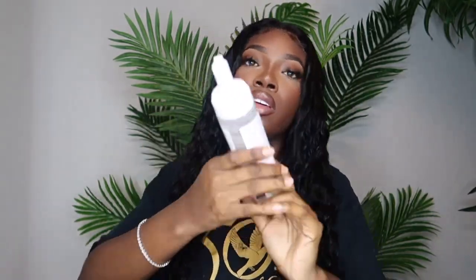Let me put a little bit of wrapping foam — this is the one I use but you can use any type. I'm mainly going to put it underneath just to tame the little flyaways. Then I'm going to change and come back to show you guys the final look.